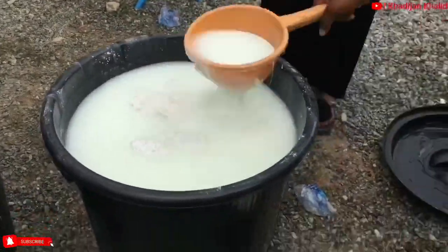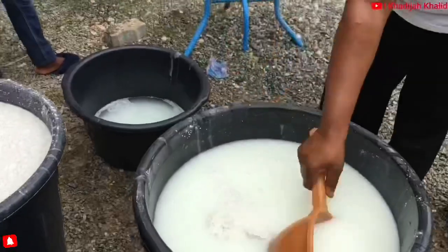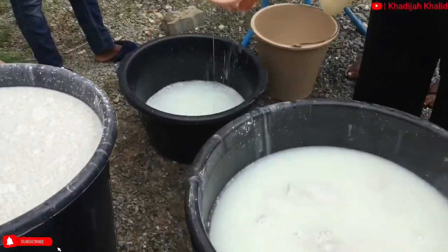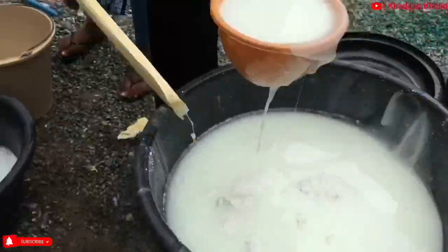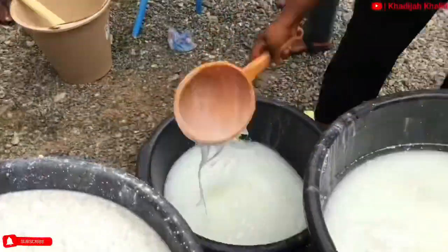The next day, the dissolved mixture is collected and water is added if it is too thick, whilst the undissolved mixture is still left to stand. It is then bottled or packaged for use.